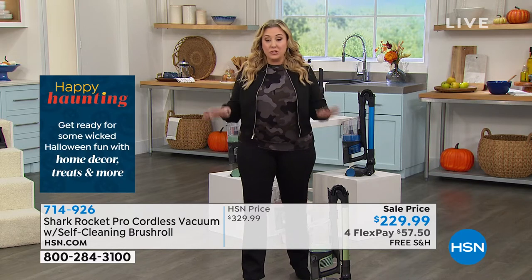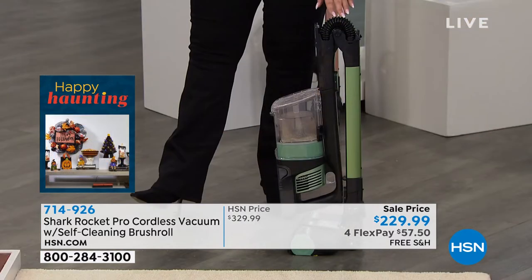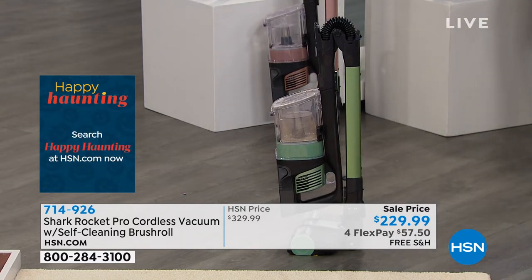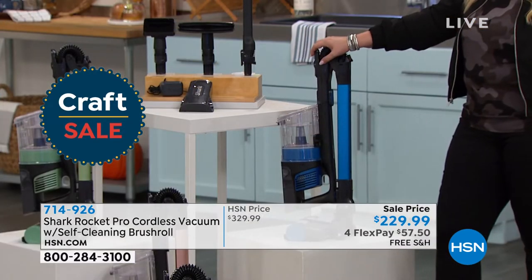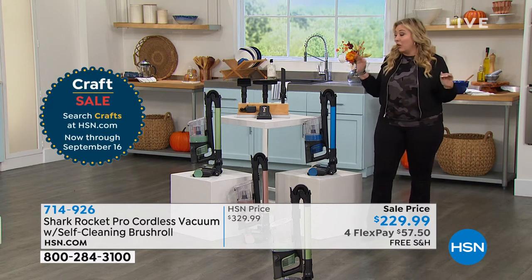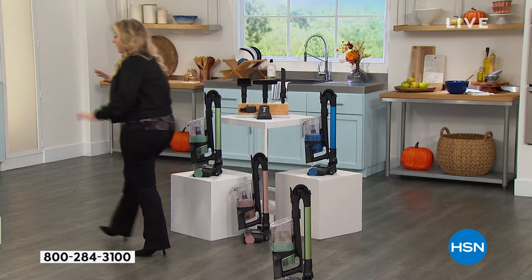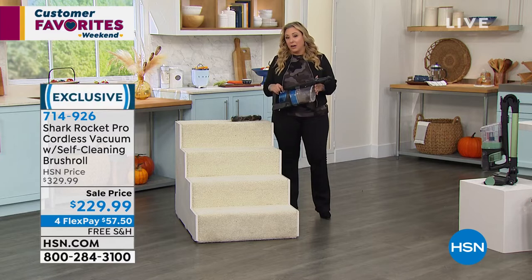We added an extra flex pay for this hour, and we're doing free shipping and handling. Just a couple hundred left in the green. After that I believe the plasma blue will sell out next. There's about 200 left in green, 800 left in plasma blue, and a few hundred in soft coral rose gold. Tracy, I love the way it becomes a handheld — it's so versatile. I bought a more expensive stick vacuum that doesn't have handheld mode — it's like having an old cell phone you can't update.